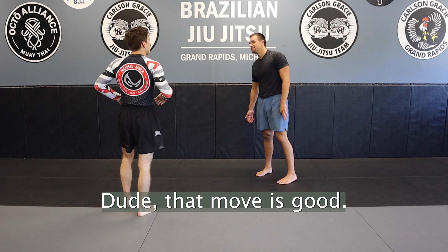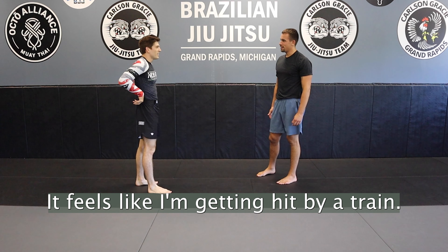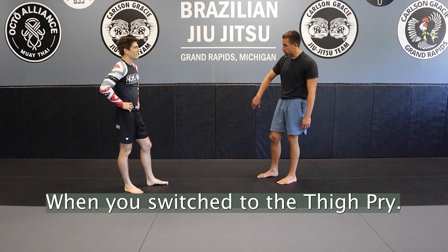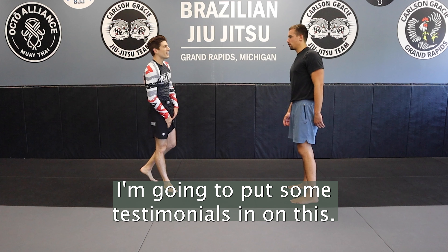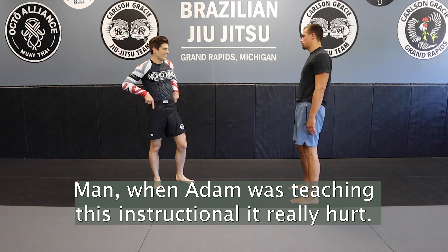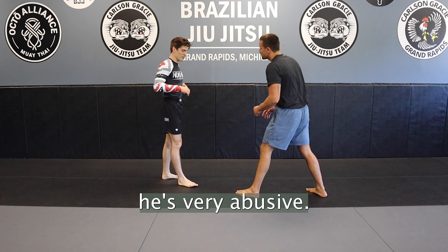Dude, that move is good. It's real good. It feels like I'm getting hit by a train when you go — when you switch to the thigh fry. Yeah, it feels like whiplash. I'm going to put some testimonials in on this. When Adam was teaching this, it really hurt. Emotionally, he's very abusive.